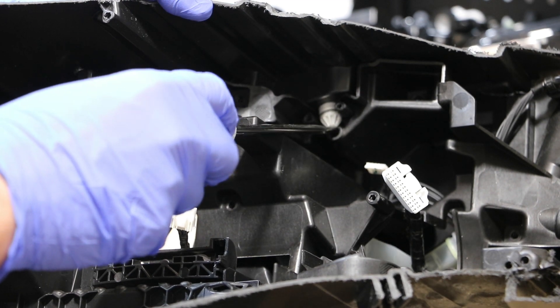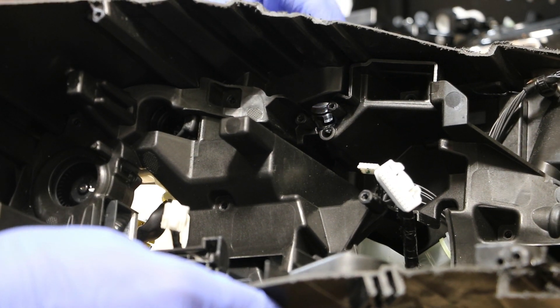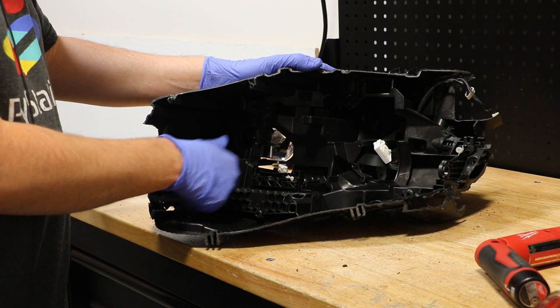Next, I will pop out this headlight adjuster from the top of the headlight. At this point, I can pull the bracket out of the headlight.